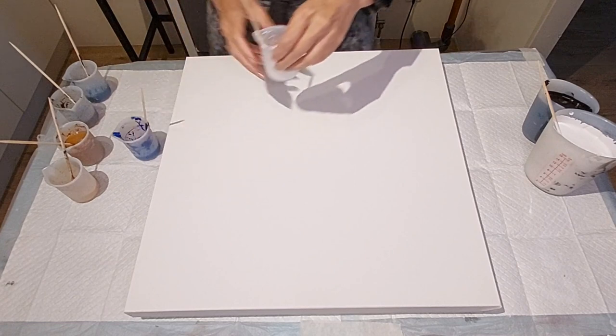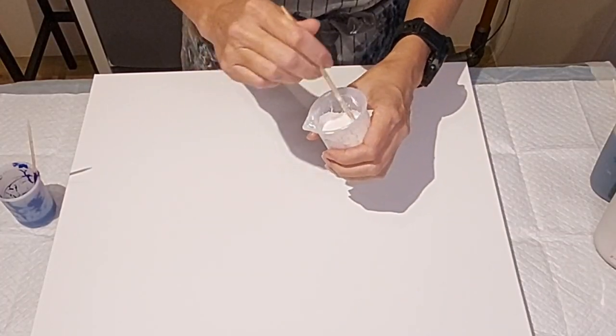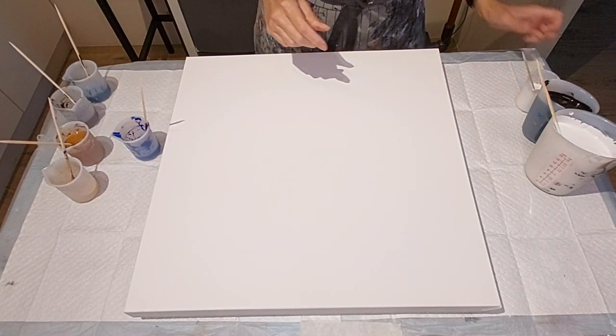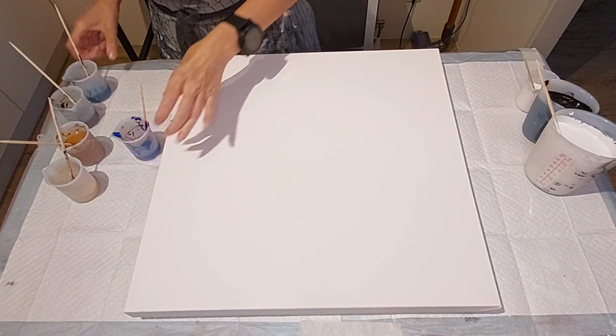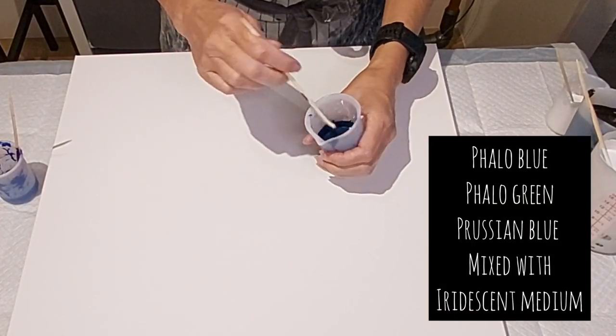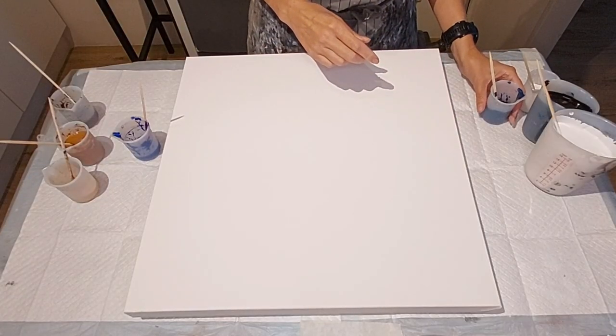And this is the black oxide, the same mixture that I used previously. All my paints are just mixed with water. This one here is the mixture of the iridescent pearl and the titanium white — that color I did not change, I love this color. And this one is the Prussian blue, phthalo blue, phthalo green with that iridescent medium by Winsor & Newton. I love this color — it's like my new fave.